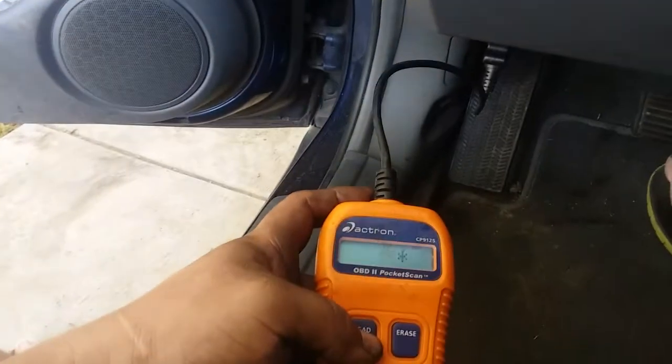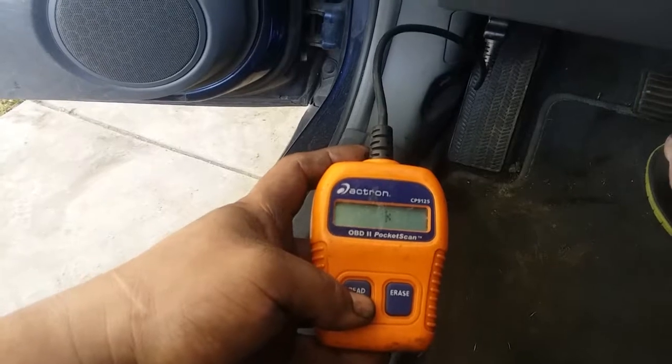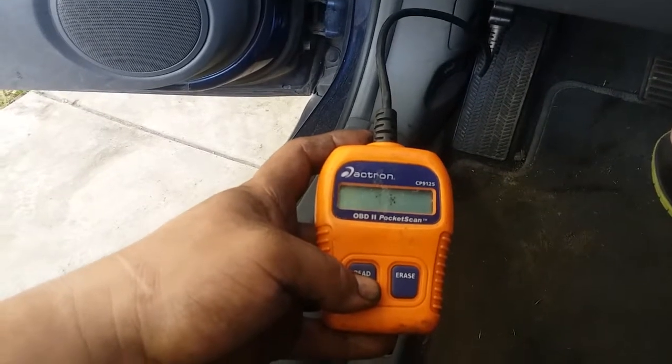Engine code went away and then it came back on right away. So let's go ahead and hit read — it should have cleared, but these codes must be serious problem codes.